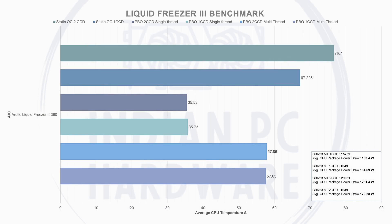For static overclock testing, we ran four consecutive runs of Cinebench R23 multi-thread and took the average temperature delta. All testing was done in a controlled environment at 22°C, monitored with a multimeter and thermal probe. For PBO we also collected Cinebench R23 scores and average package power draw to demonstrate the effect of cooling on performance and thermal headroom for boosting.